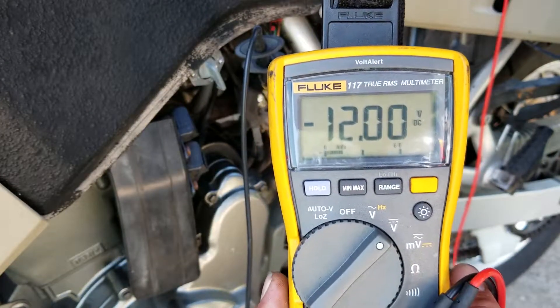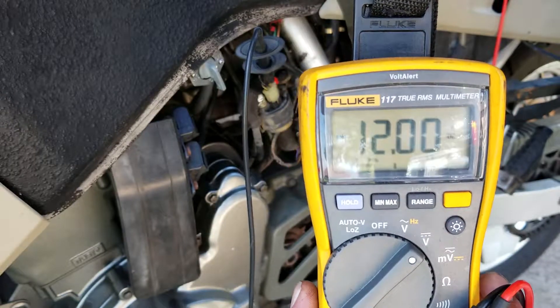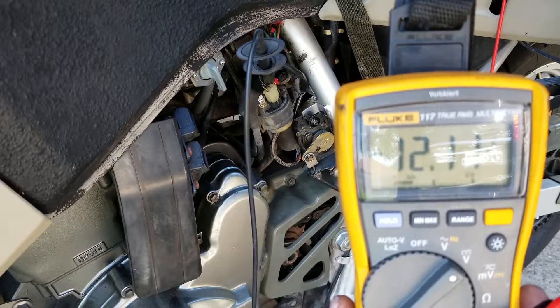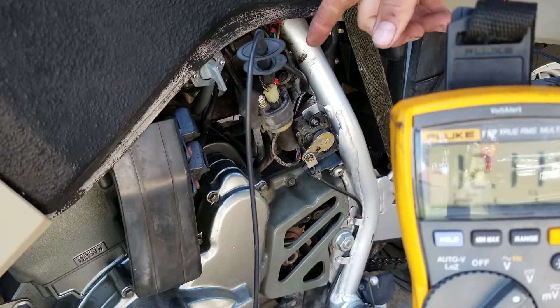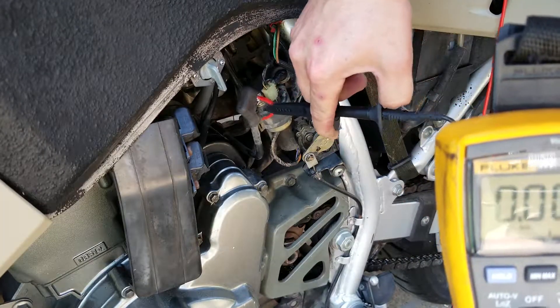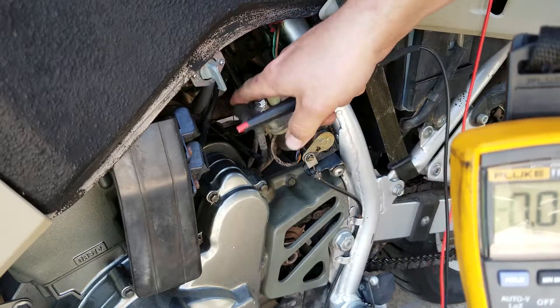Okay, we're dropping a little bit but we've got 12 volts there. We're hitting it, we know the relay is actuating, so we're drawing some voltage. Voltage is here from the battery, so let's now hook it up to the other side of this relay.